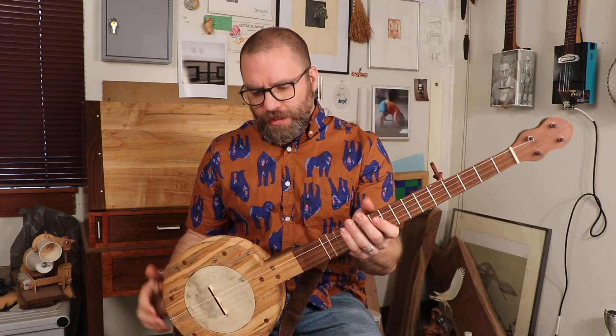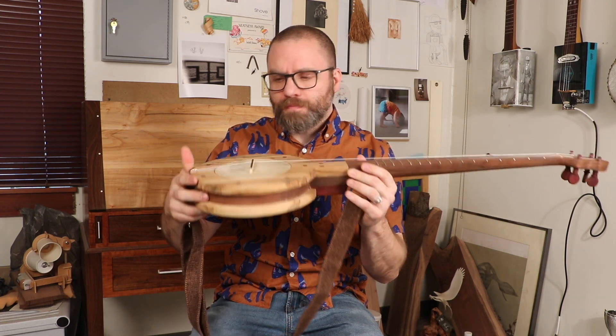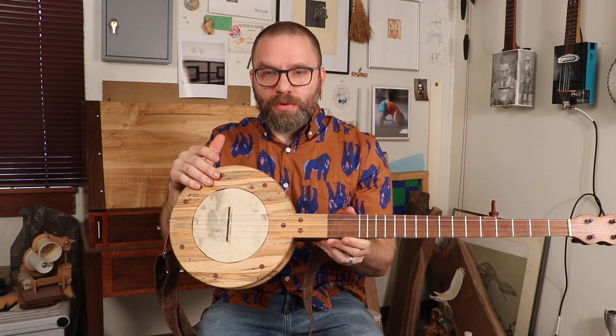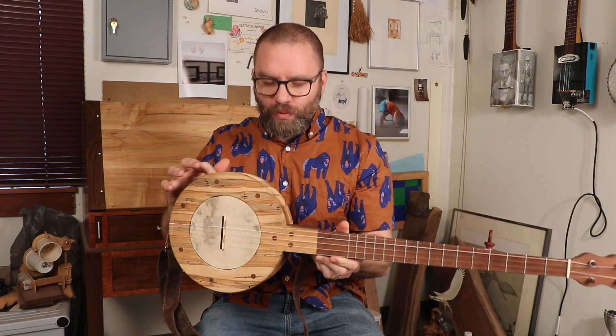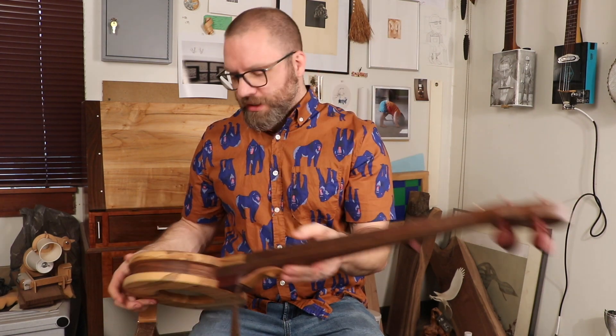It's built out of the Foxfire books, like a lot of people start out with. So it is a prophet style banjo — the sandwiched style mountain banjo. I made mine out of ambrosia maple, a goatskin head, and a walnut neck with bloodwood pegs.